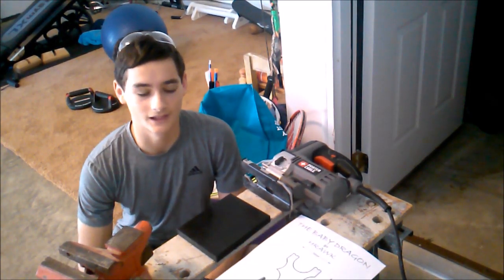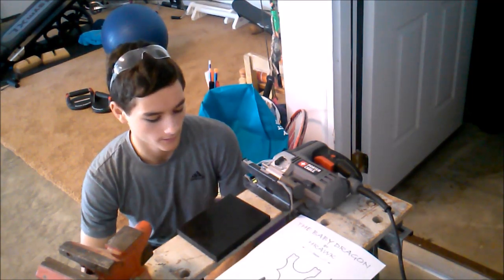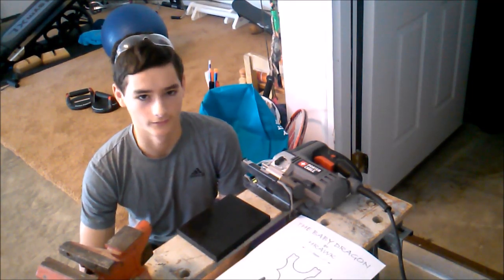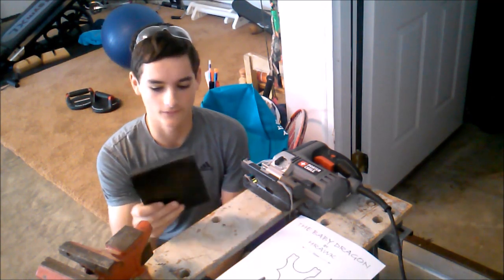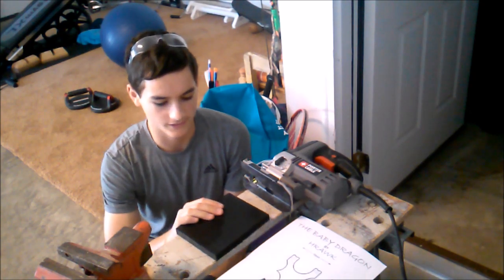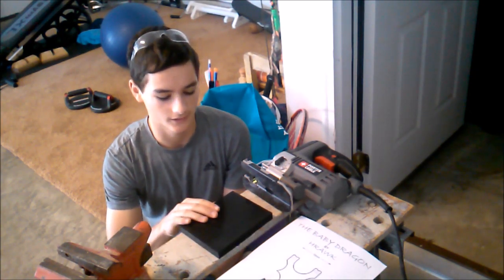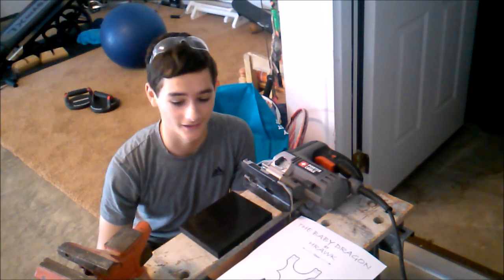Hey guys, Josh here again. Today we're making the Baby Dragon by Hawk — or however you say it — and we're going to be using 5 1/8 inch HDPE. I got these blanks off of Simpleshot.com for like five bucks, and these things are like indestructible, so definitely go check that out.